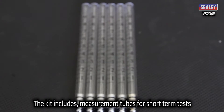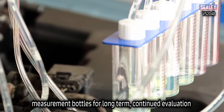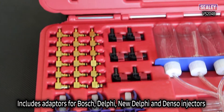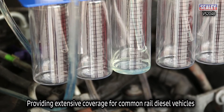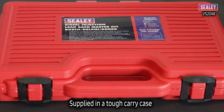The kit includes measurement tubes for short term tests and measurement bottles for long term, more prolonged evaluation. It also has a range of adapters to suit Bosch, Delphi, New Delphi and Denso injectors, providing comprehensive coverage for most common rail diesel vehicles. All this is supplied in a tough carry case.